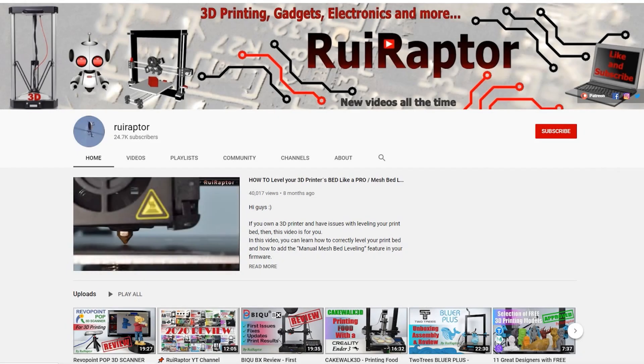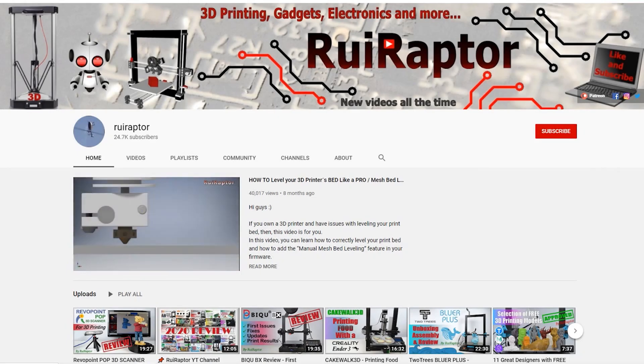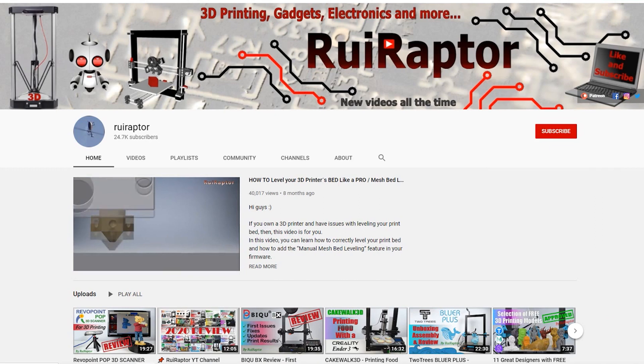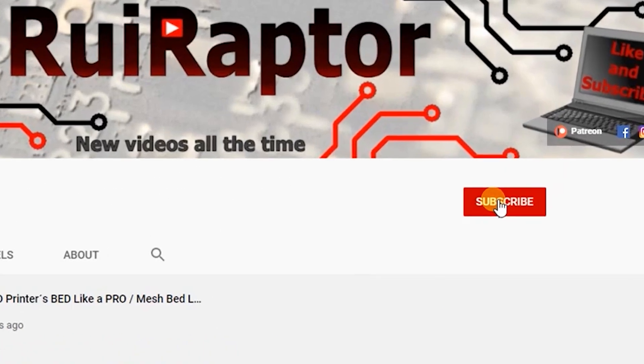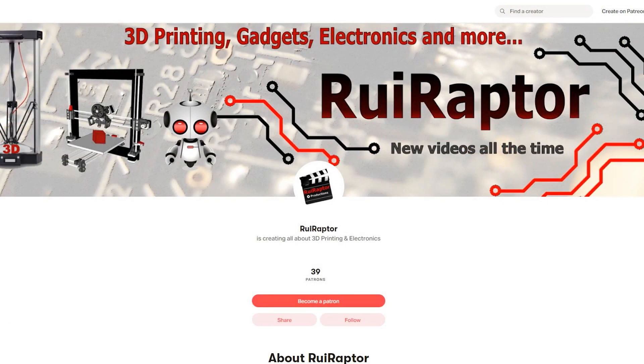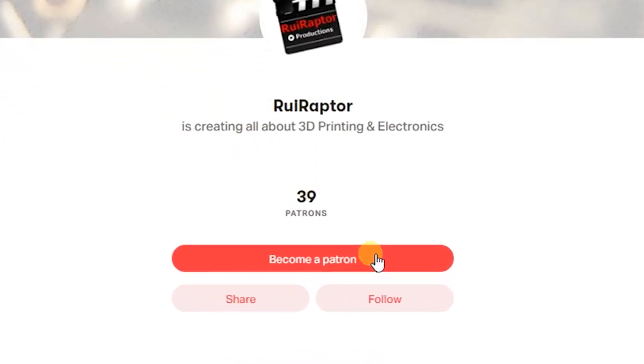Hi guys, welcome back. My name is Rui and this is the RuiRaptor YouTube channel. If you want to help us out, you can by giving this video a like and subscribe to the channel. You can also help by joining our Patreon page or by clicking on any of the affiliate links posted below in the video description.